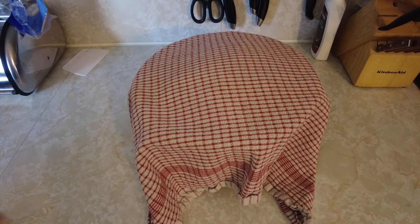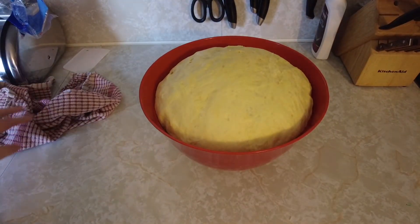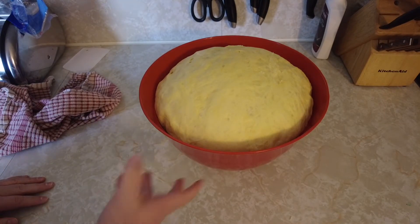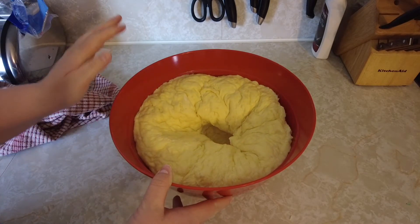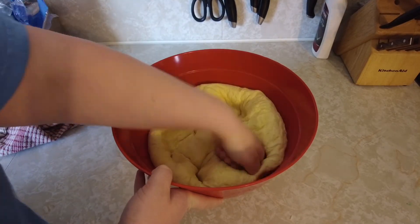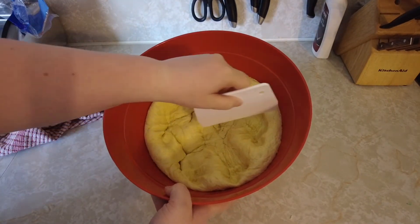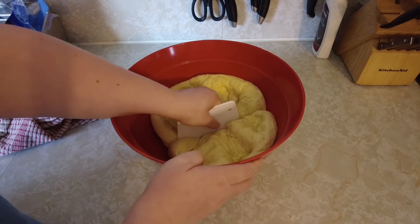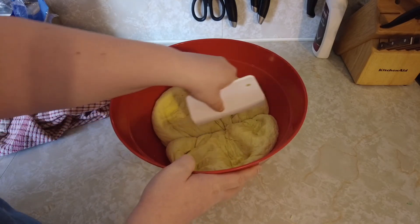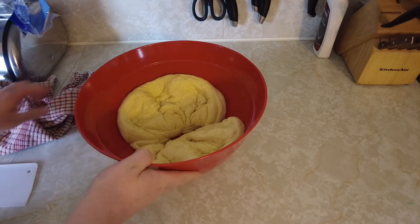Once the dough is done sitting, as you can see it has risen up. Now the fun part — punch the dough down! Basically you want to punch it down, then cut it into two. This recipe will make two loaves of bread, or you can take one half and turn it into buns. Once you cut it into two, cover it back up and let it rest for 10 minutes.